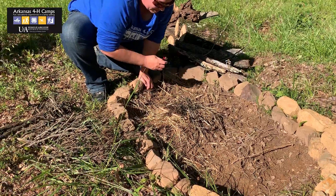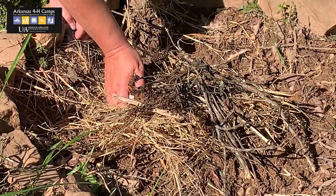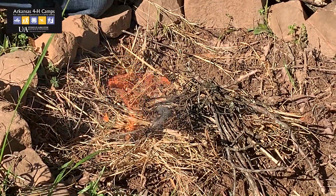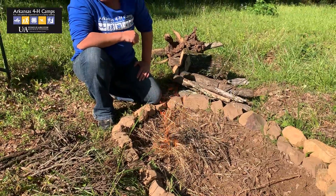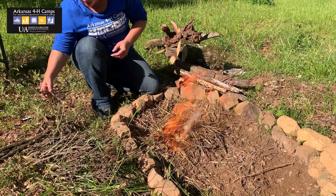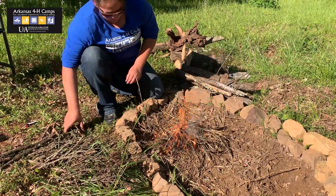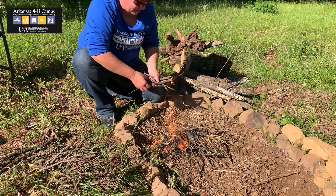Remember, this is a fire and it is hot. Make sure you have permission. You can also use commercial fire starter sticks that you can put in there to help you get it started, especially if it happens to be in an area where your materials are fairly wet, just to help maintain that heat until you can get something started and a good fire going.